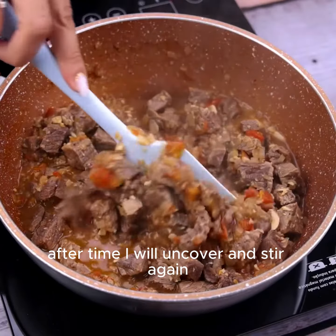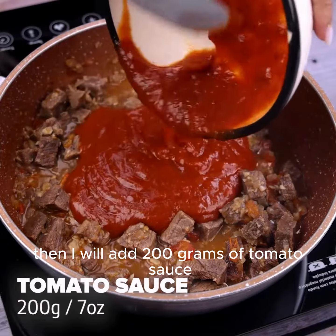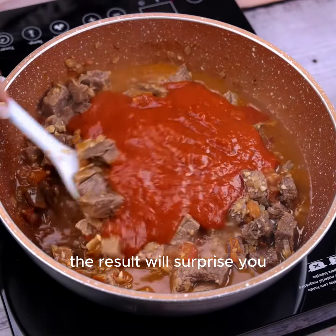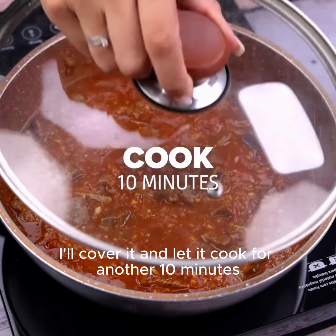After time, I will uncover and stir again. Then I will add 100 grams of tomato sauce and stir once again. This recipe is amazing — the result will surprise you. I'll cover it and let it cook for another 10 minutes.